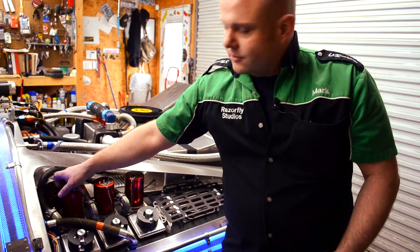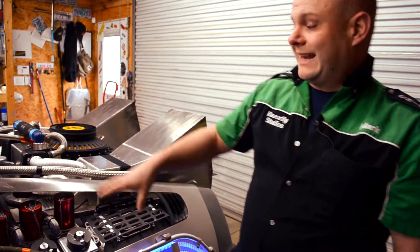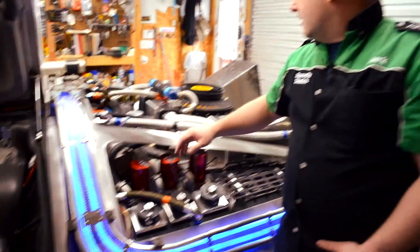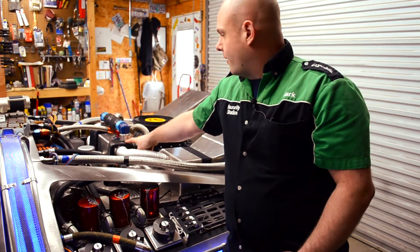This silver thing is a Janitrol heater — it would actually burn gas or fuel in the cockpit of an airplane to heat it. These are carburetor heater hoses. And these are oil-air separators from Aero.